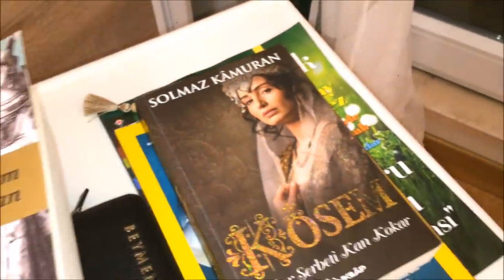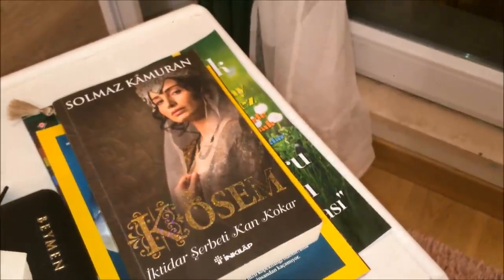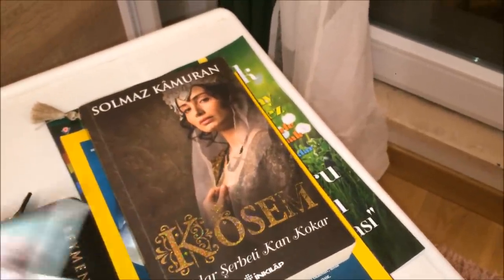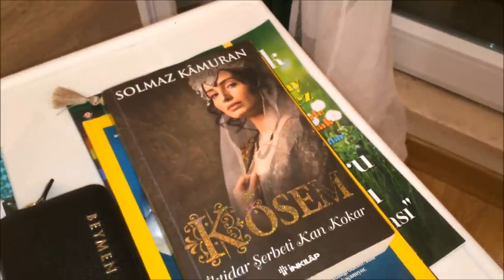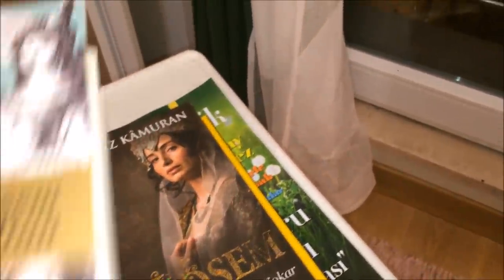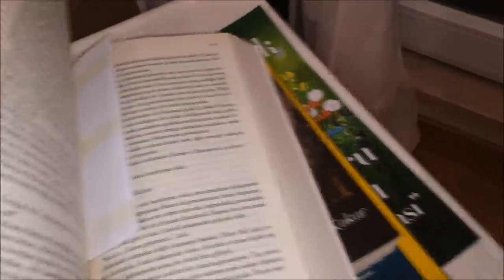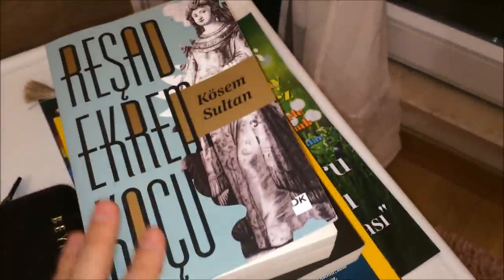Bu kısımda senaryo bulunmakta. Bir de 'Kösem' kitabım var; fakat bu kitapta pek yoğun ve dolu bir bilgiye rastlayamıyorsunuz, her şeyi kısa kısa özetlemiş. O yüzden kesinlikle Reşat Ekrem Koç'un kitabını tavsiye ediyorum. Şu an o kitabın belirli kısmındayım; genel okuyup notlar alıyorum, öyle ilerliyorum.